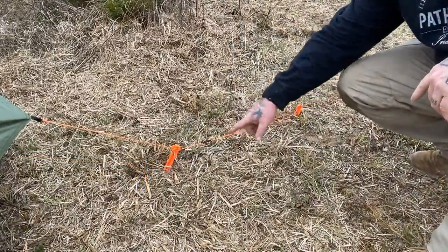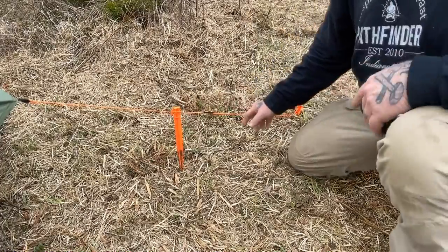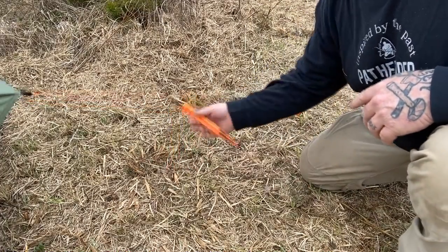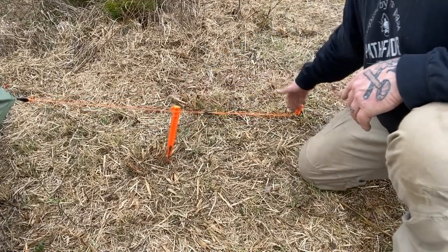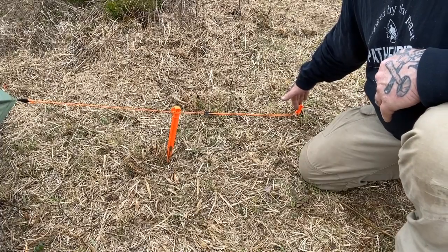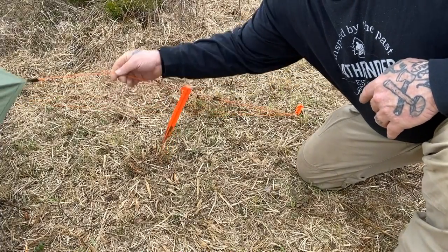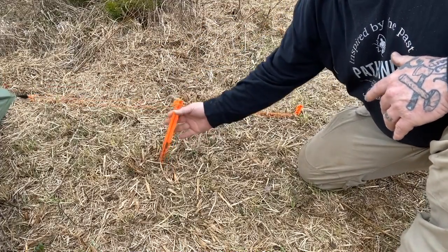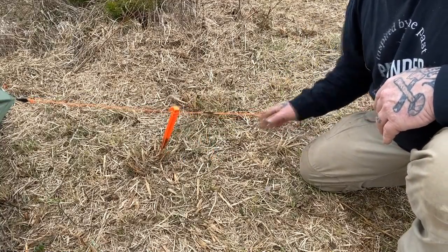So once we have a double stake scenario, even if the wind were to pick up and pull this stake out, we still have a second stake that's holding everything in place, even if this one becomes loose or gets pulled out of the ground. At the same time, this one's not going to come out of the ground first ever because it's only under tension here, and all of your wind tension is coming from this end coming to the front stake. So this is the only one you risk getting pulled out in the beginning, and you still have a safety stake in the back at that point.